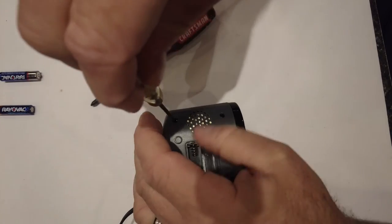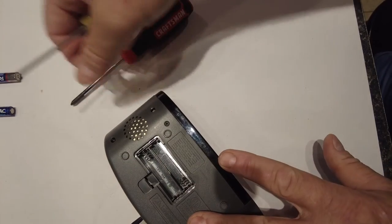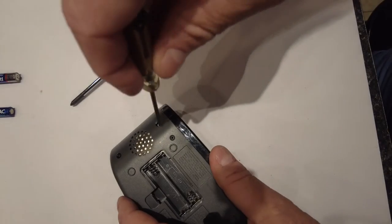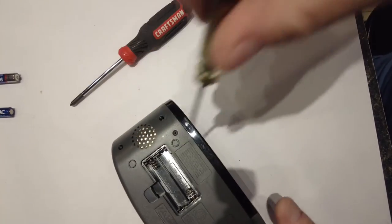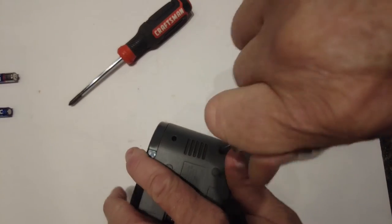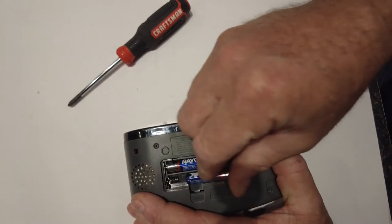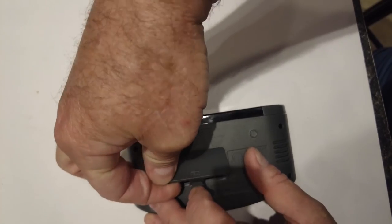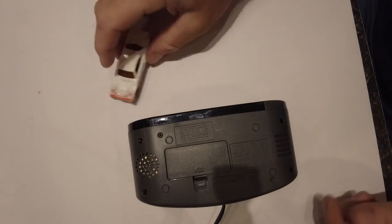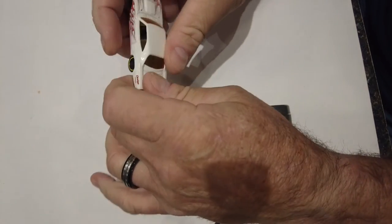Okay, batteries go back in. Found a Hot Wheel underneath the stove — how about that! Pretty fancy Hot Wheel, flames, Dodge, in pretty nice shape.